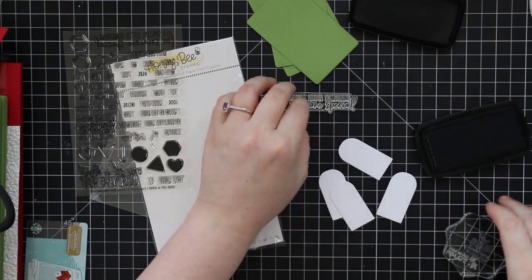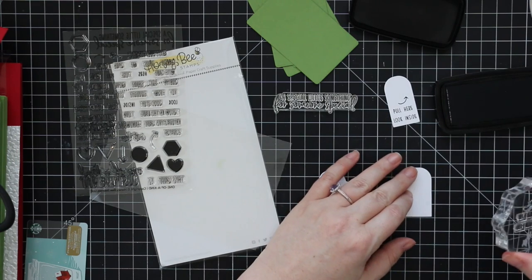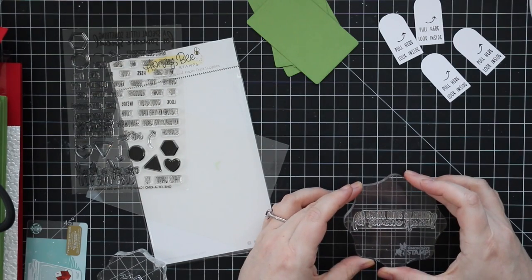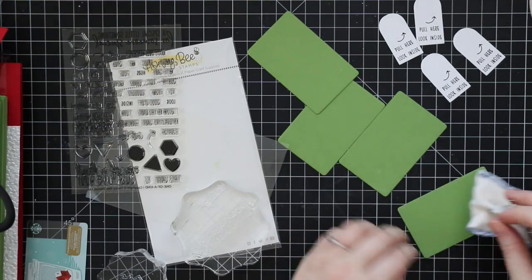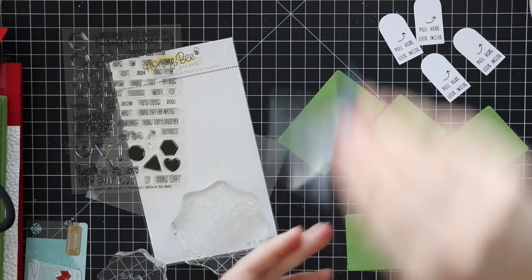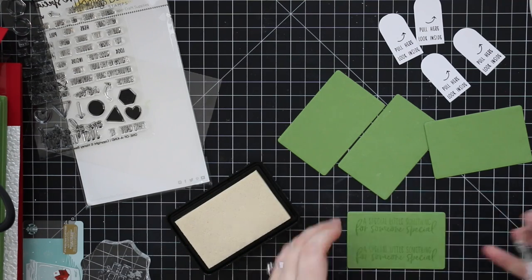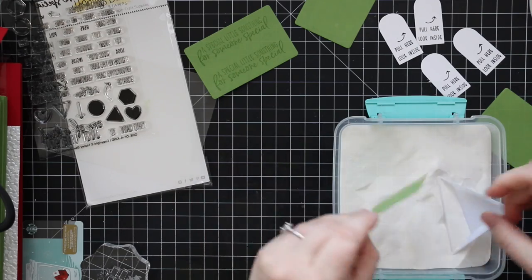Once I got all the stamps lined up, I'm stamping them onto the tags with Versafine Clair Nocturne ink and making multiple tags. The next video will show the stocking gift card holder, which I decided to do as a separate video for convenience so it's not one long video people have to hunt through. After doing the tags, I also took the green cardstock left over from die-cutting the windows, used my anti-static powder tool on it, and stamped another sentiment from the One of a Kind stamp set with clear embossing ink. This one says 'a special little something for someone special,' and I heat-embossed it with detail white embossing powder.